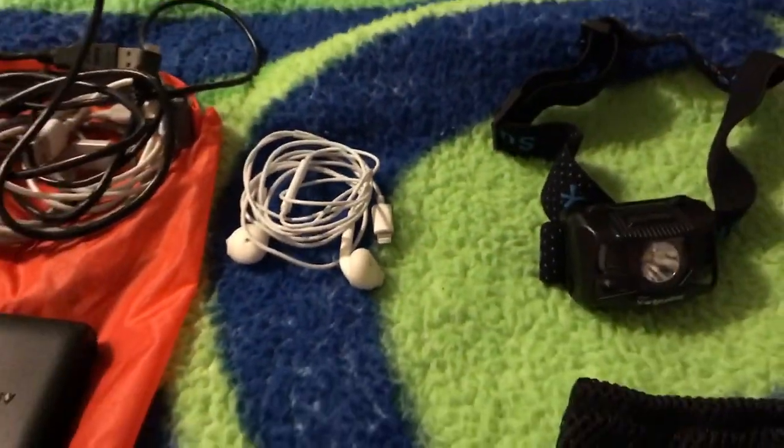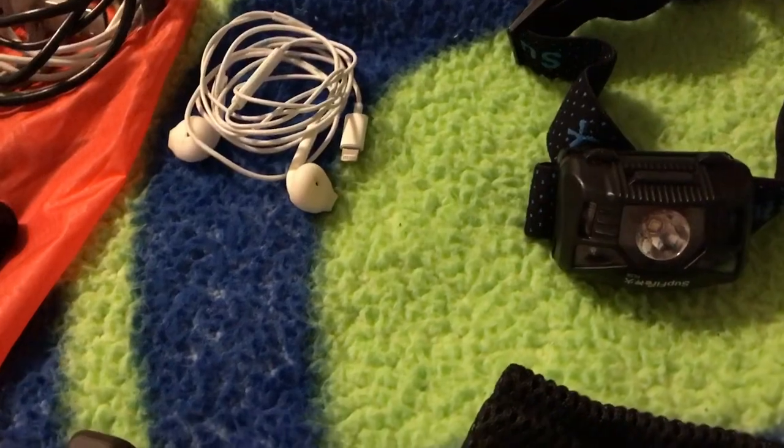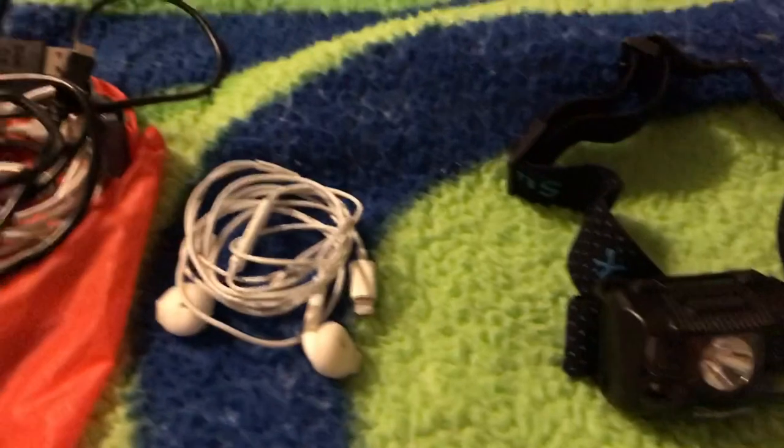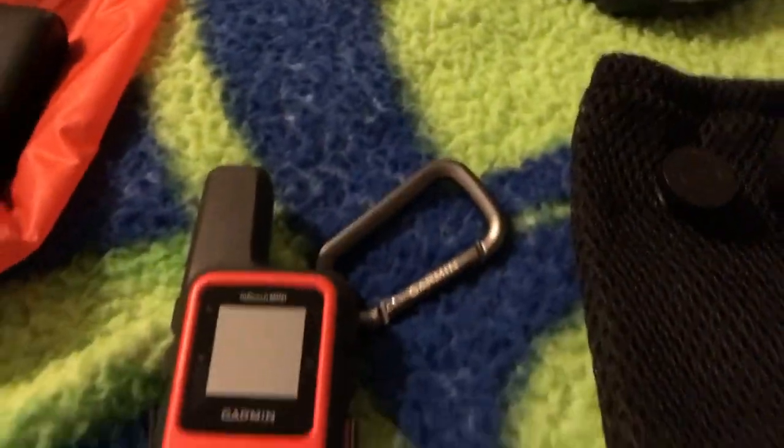I have my headphones here — just some basic Apple headphones, and those weigh 0.3 ounces.